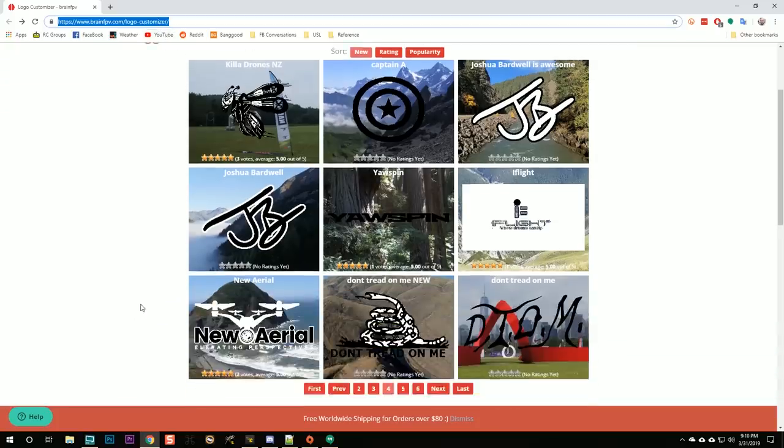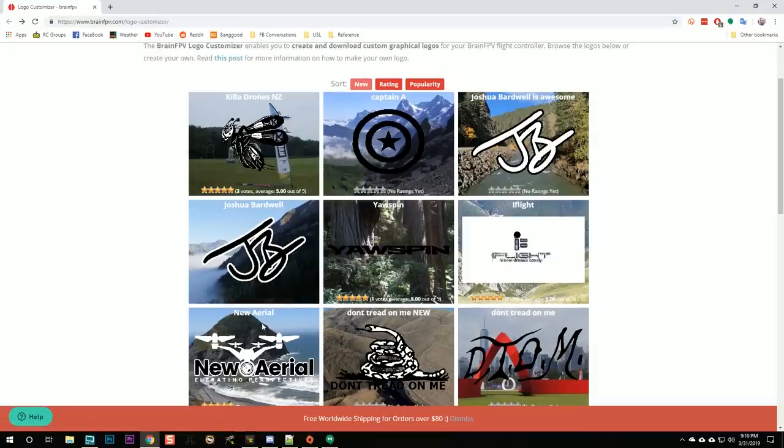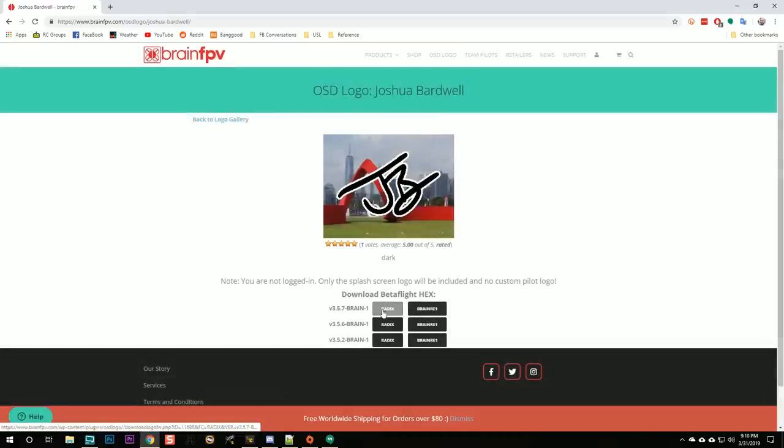This video is not about how to make your own logo. What you'll do is go to the logo customizer, find the pilot logo you want to use — yours or anyone else's. I'm going to select the black with white outline version and download it for the Radix Betaflight version 3.5.7. At this point, you will need to have installed the Betaflight STM32 drivers. If this is your first flight controller, check out my video 'Betaflight 3.4 and 3.5 for absolute beginners' — it takes about 20 minutes and then you're done.